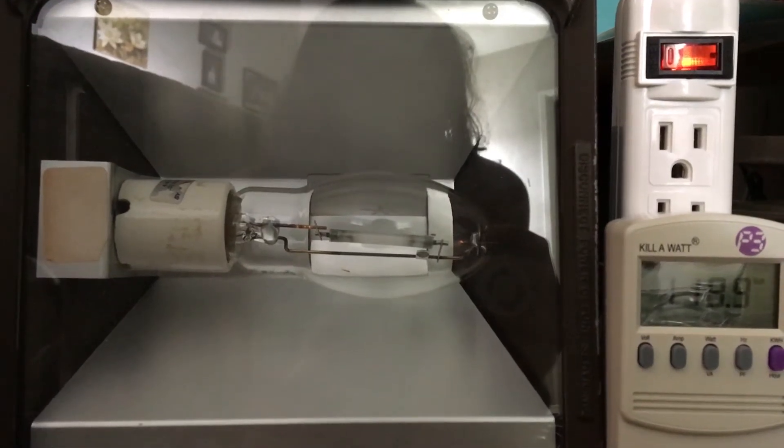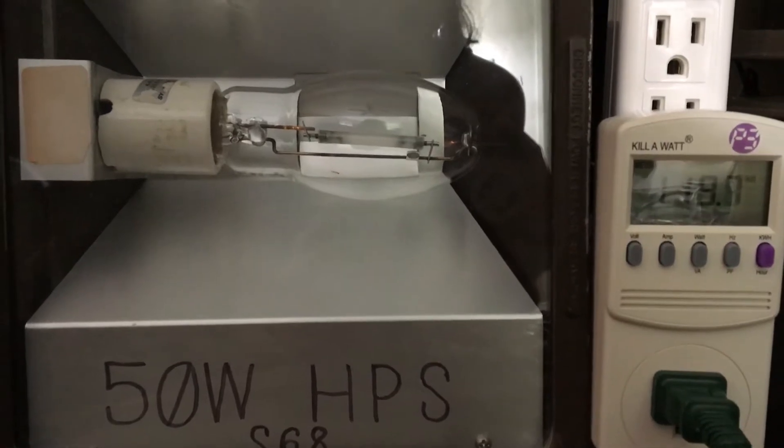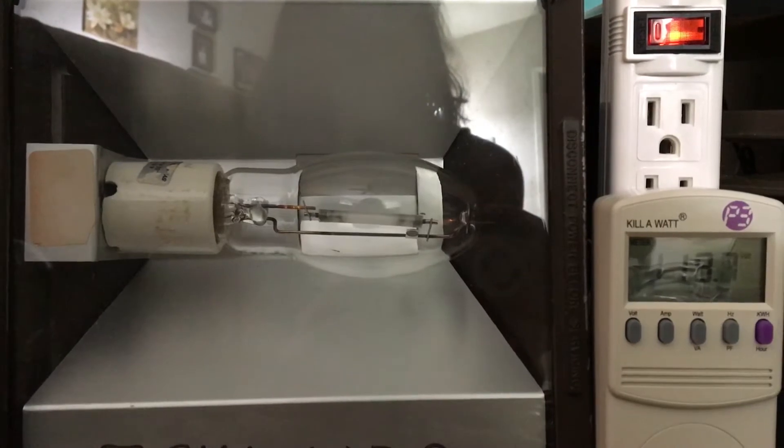Hello everybody. Today I'm going to show you the real watts of a 50 watt high-pressure sodium fixture. This is actually going to be a new series on my YouTube channel called Real Watts of HID Fixtures.